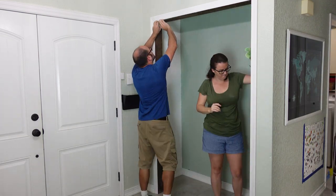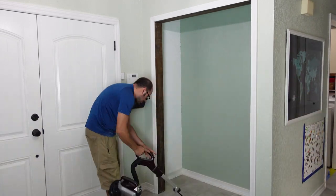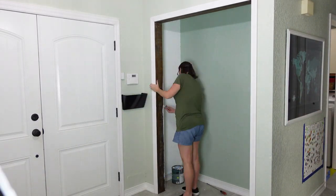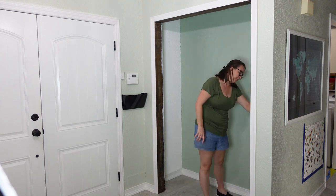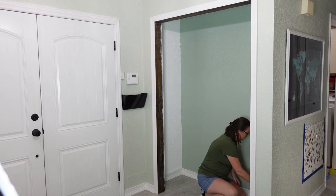A quick wipe down and vacuuming to clean up the dust, and we were ready for Wendy to put on a couple coats of paint to the inside trim. We figured it would be easier to paint this trim now since the rest of the mud closet wasn't installed and in our way.